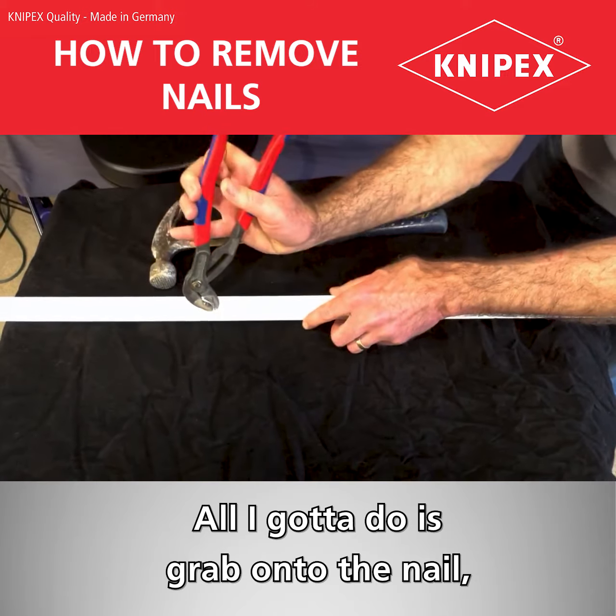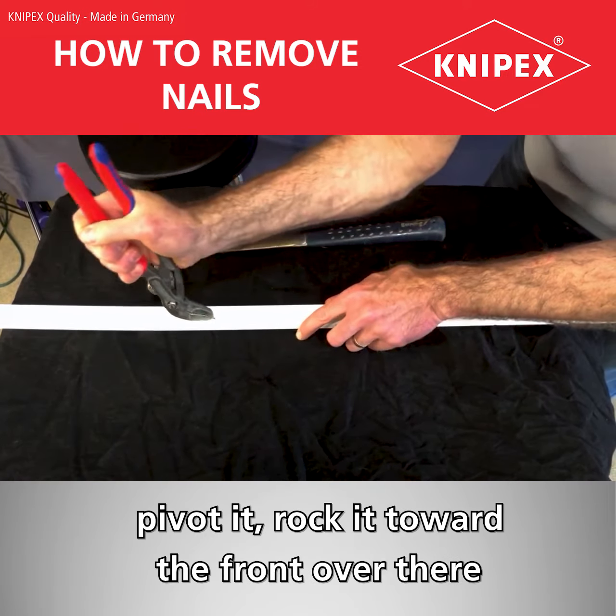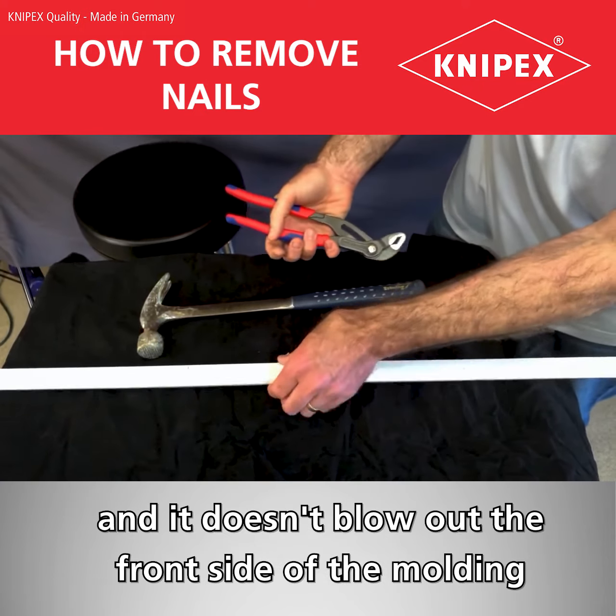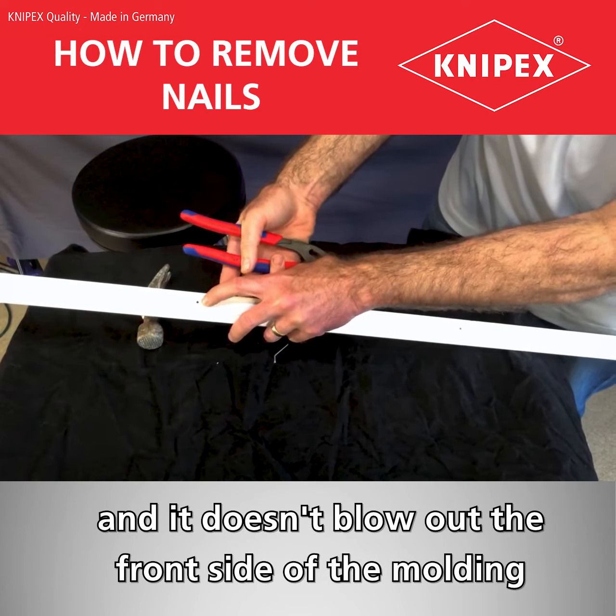Here, watch — I'll show you. All I gotta do is grab onto the nail, pivot it, rock it toward the front, and I can cleanly pull out the nail. It doesn't blow out the front side of the molding and I could still reuse it.